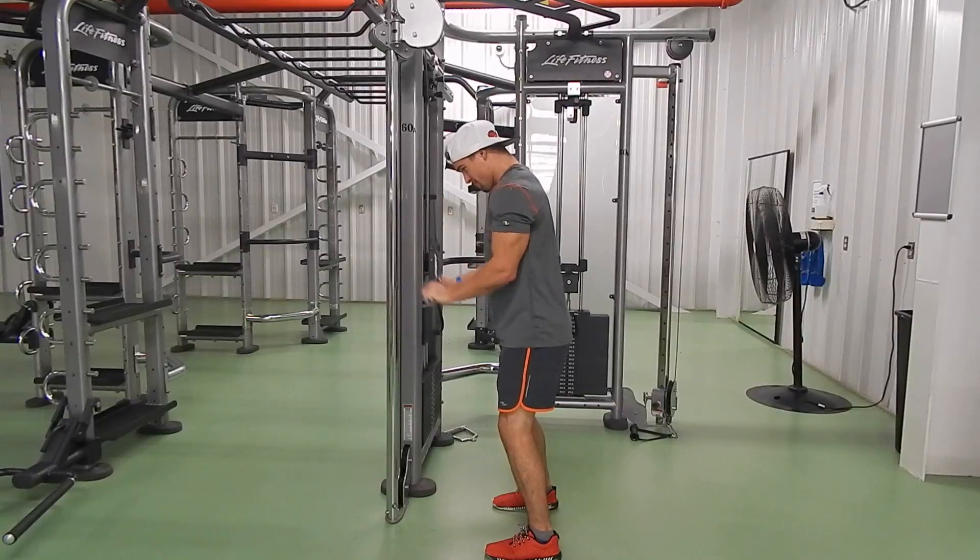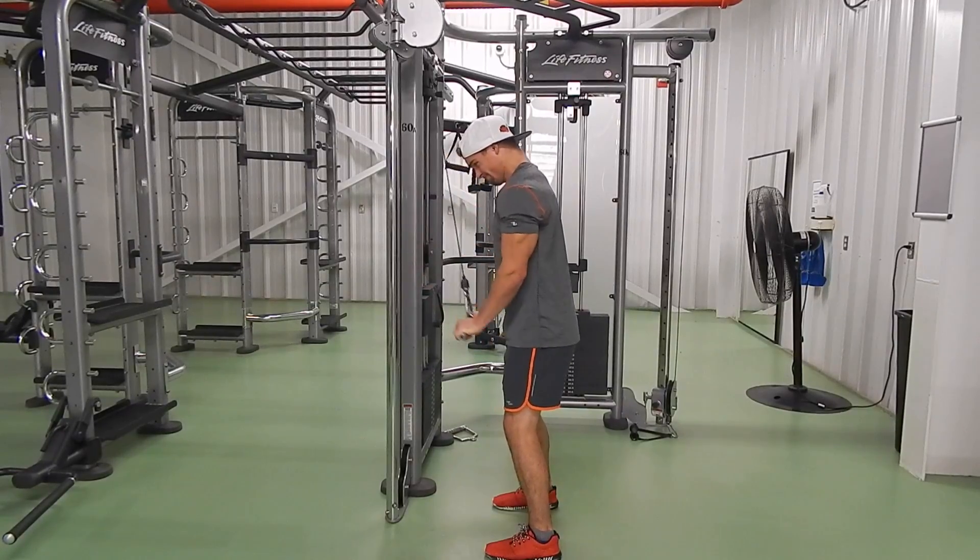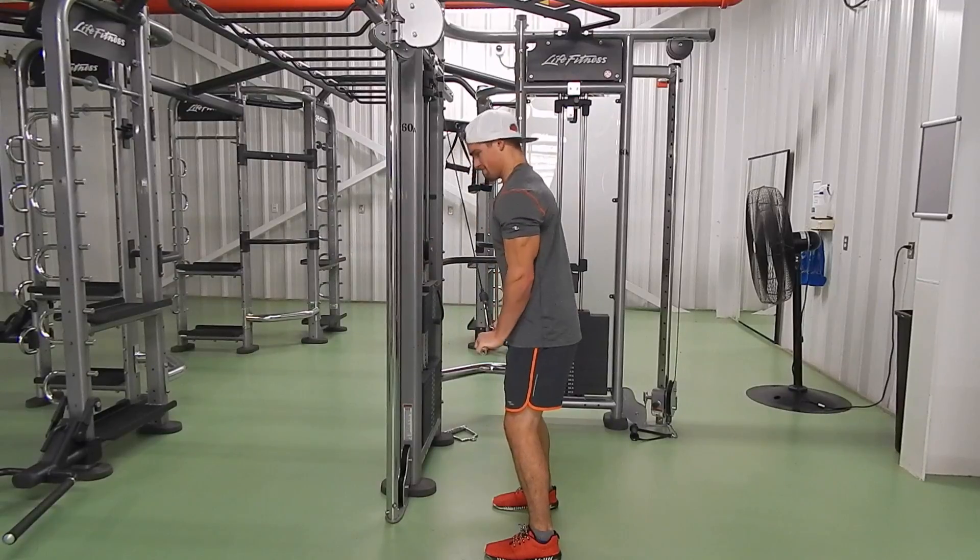I like to put my thumbs on top of the bar instead of having a full grip, but that's up to you. I don't really think it makes a difference. Do as many reps and sets as your workout calls for.